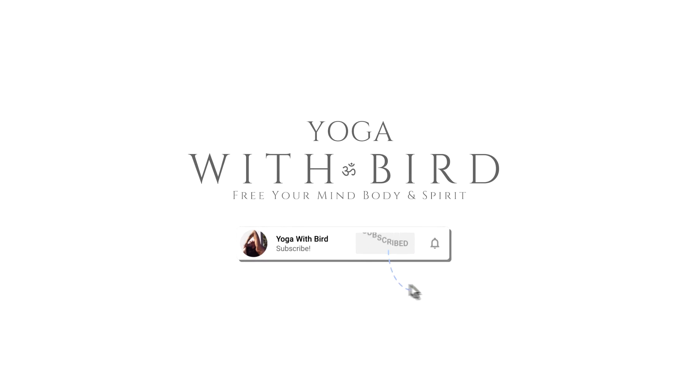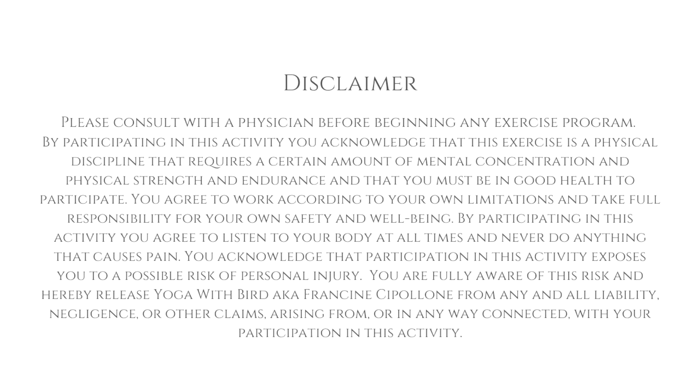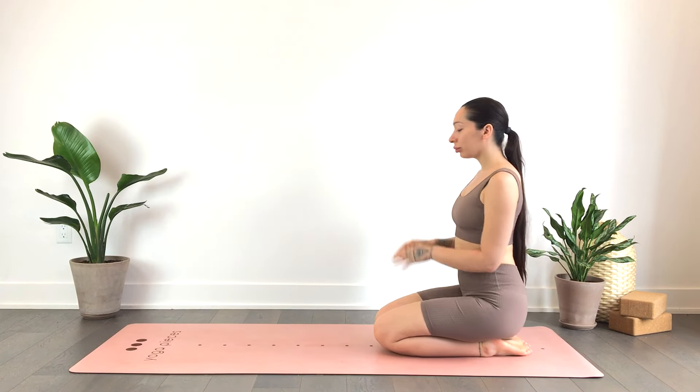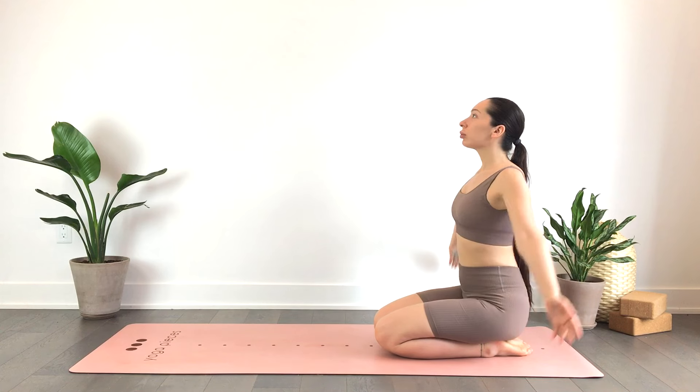Welcome! This is a 10-minute hatha yoga flow to help get your day started feeling your best and energized for the day ahead. We'll begin seated on our knees, or seated any way that feels comfortable for you.